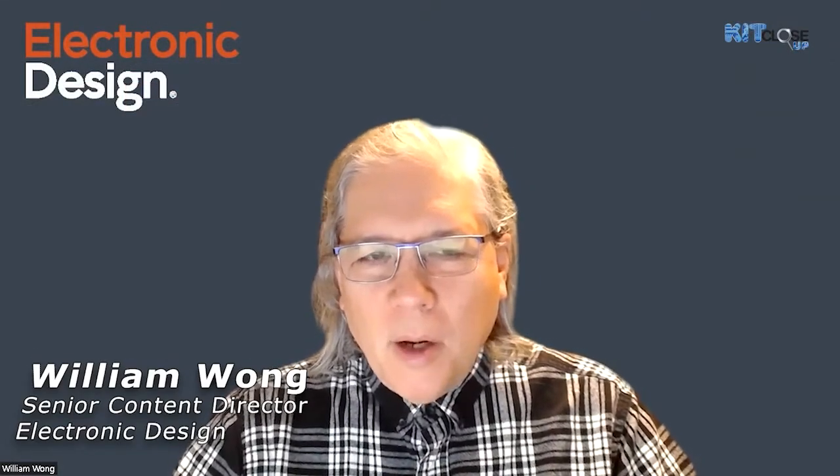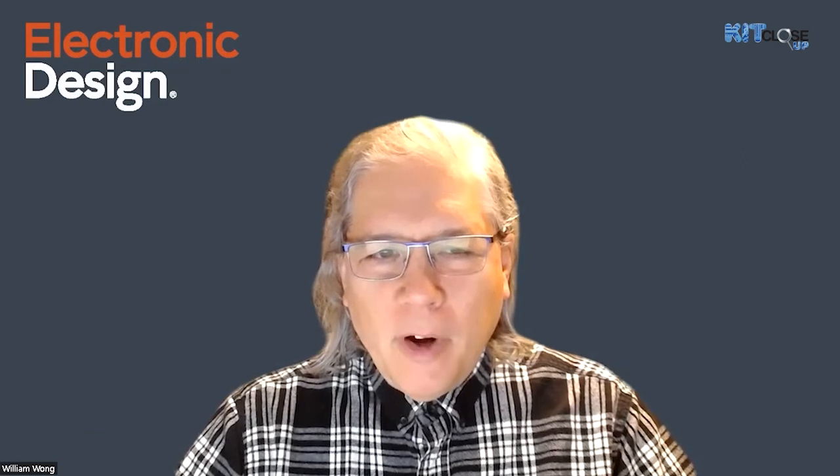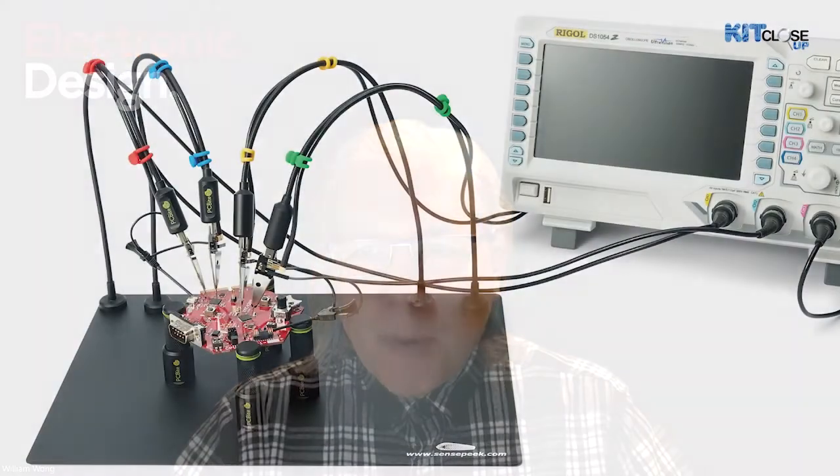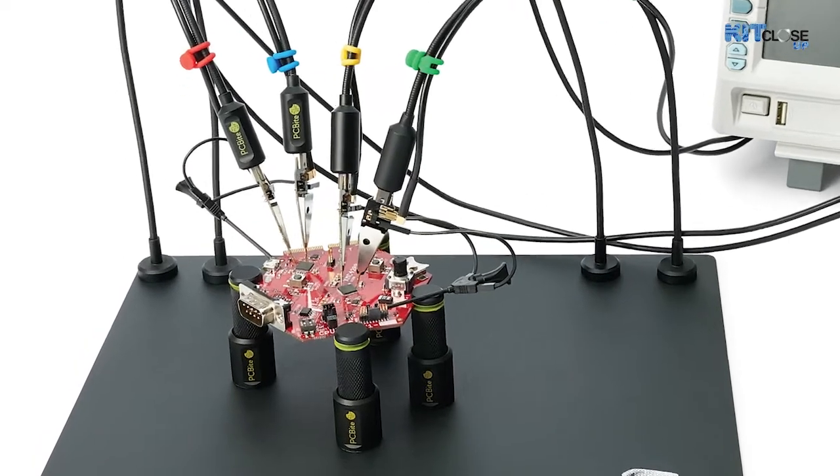Hi, I'm Bill Wong with Electronic Design, and in today's kit close-up, we're going to take a look at a tool that can be very valuable for evaluating development kits, rather than a development kit itself. This particular product is from Sensepeak, and it's called PC Bytes. It's designed for hands-free measurements. So let's take a quick look at it.